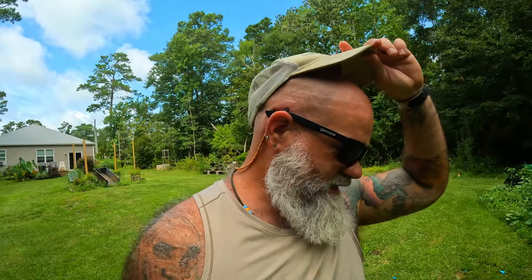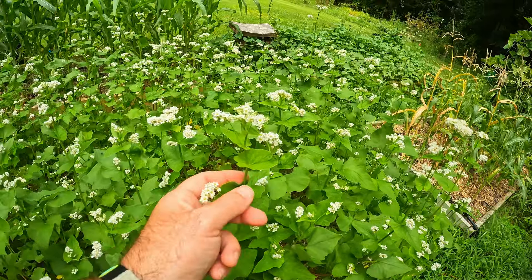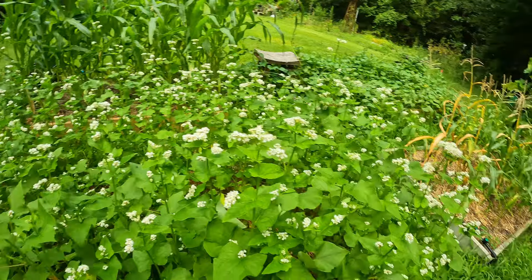Good morning, ladies and gentlemen, gardeners and homesteaders! We're going to get ready for fall — it's that time, and it all starts before you plant your garden. We're going to clear out this bed and get it prepared. But first, look at this buckwheat — it is doing so good and it's just loaded with all kinds of pollinators in here. Beautiful.